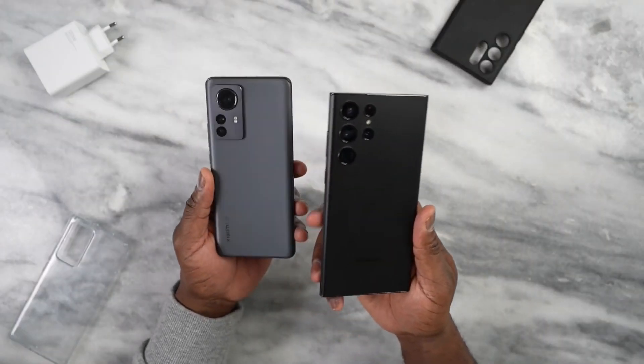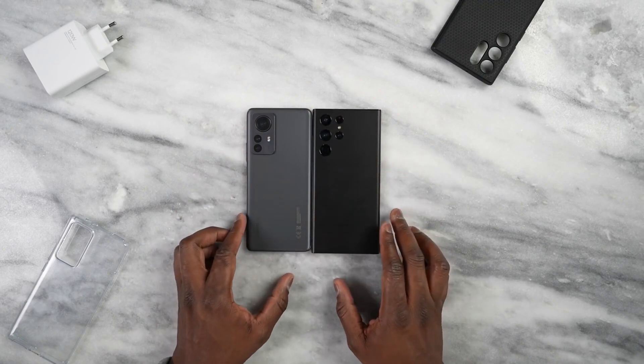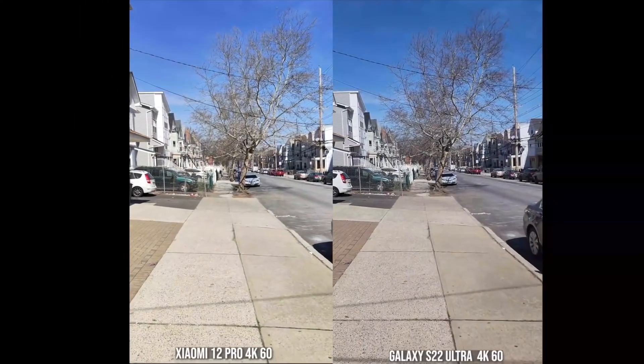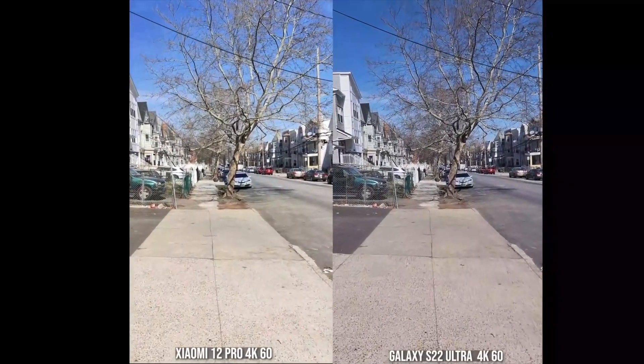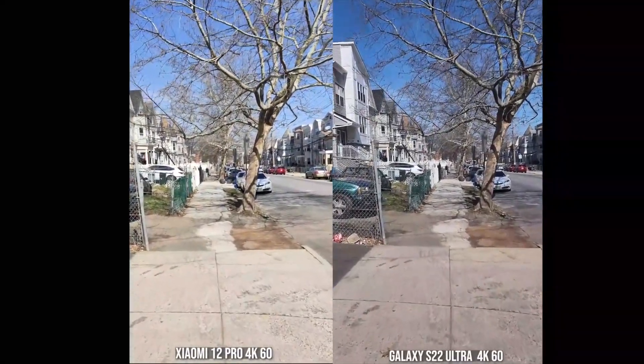There are a couple of things we want to look at with the cameras. The Galaxy S22 Ultra has a quad camera setup with a periscopic zoom and telephoto, while the Xiaomi has a triple 50-megapixel camera array. Looking at 4K60 rear camera video, the Galaxy S22 Ultra is on the right and the Xiaomi 12 Pro on the left. The Galaxy has a little bit better stabilization, but the image quality looks good on both devices.